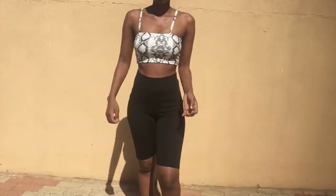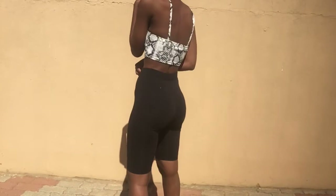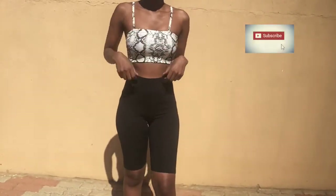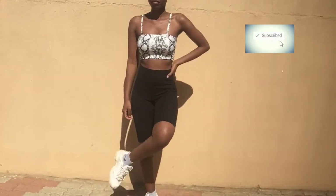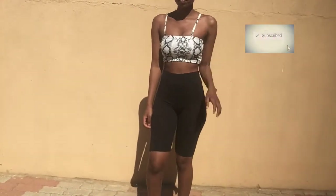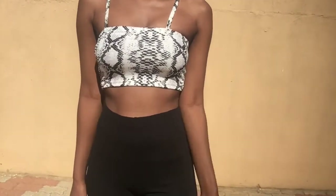Now we're done sewing and that's the end product, guys! Tell me if you like it, tell me what you would have done with the top and how you'd have styled it — leave it in the comments below and let's talk. Thank you for watching and see you in my next video. Ciao!